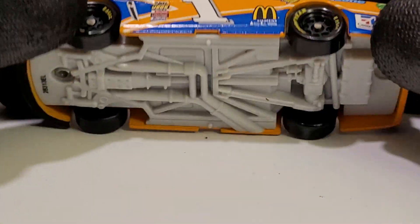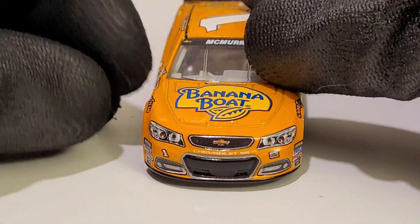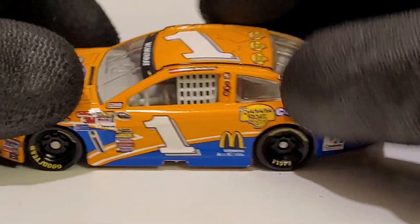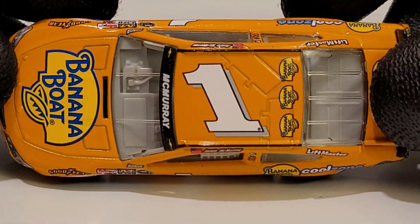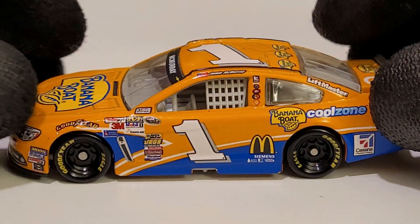Luckily we don't have any quality issues — Lionel actually did a pretty good job with the 2013 diecasts. Can't say that for every year, but this one held up well. Is there anything else you want to add about this car, Lewis?